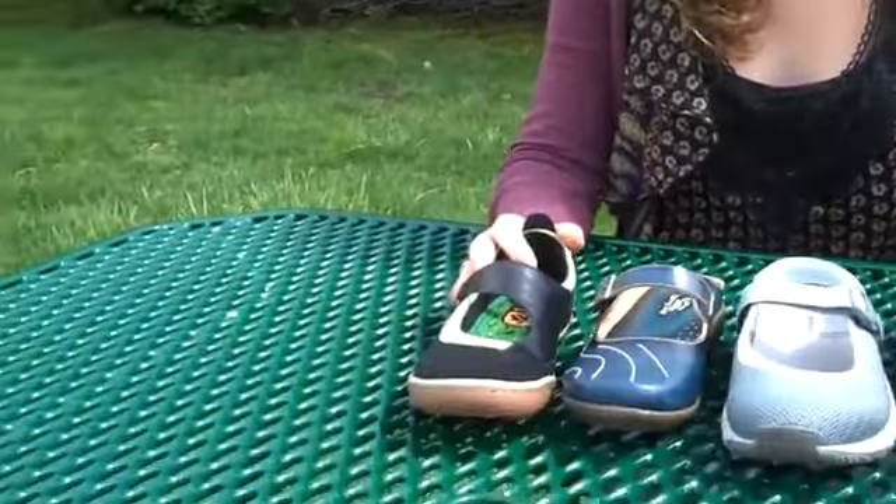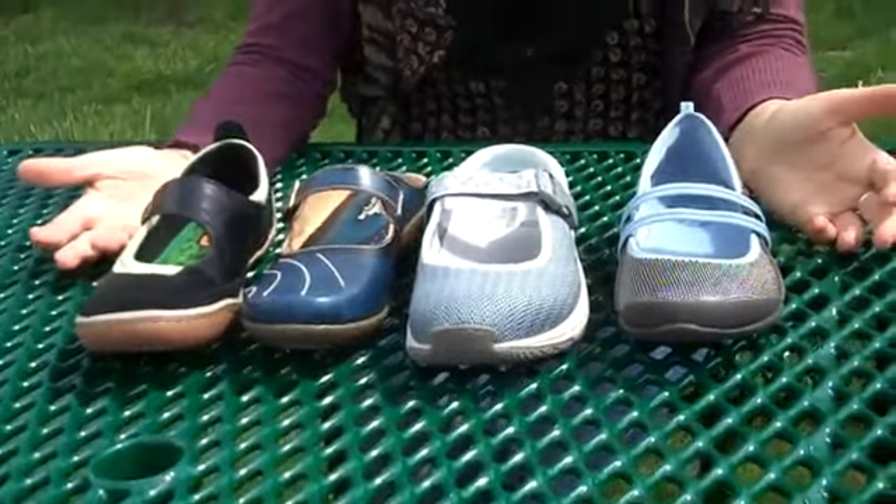Hey, I'm Jen from Planet Shoes, and today I have a selection of our favorite spring Mary Janes to show you. So to start, we have this style from Cushy.